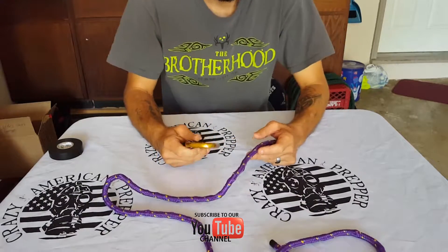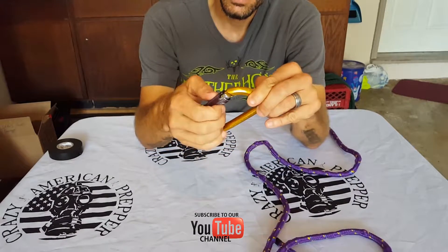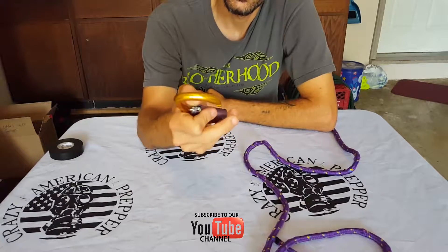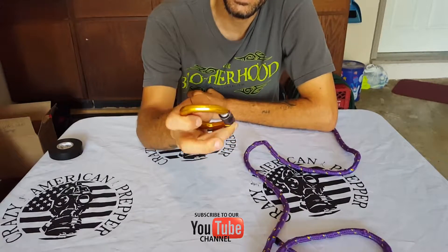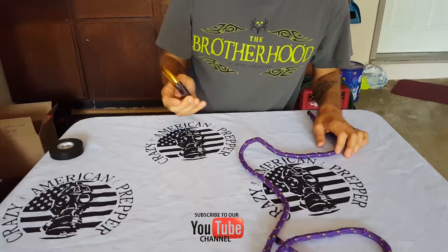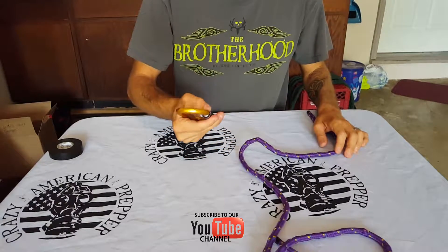First thing you want to do is make sure you get a good carabiner. This is a climbing carabiner — it's rated for climbing at 1,000 pounds. So just make sure that you're not using one of those cheap Walmart carabiners. You need a real carabiner if you're going to use it for climbing or anything like that.